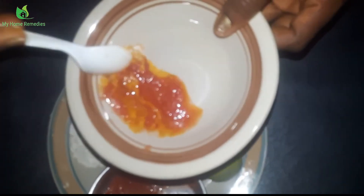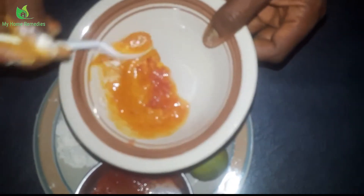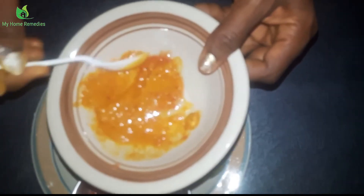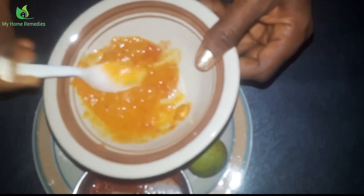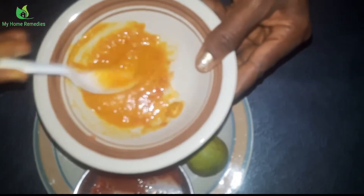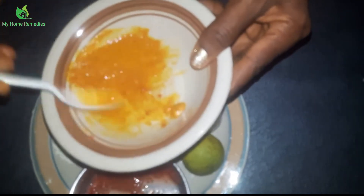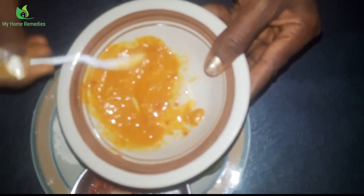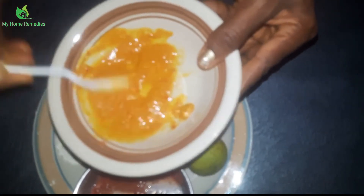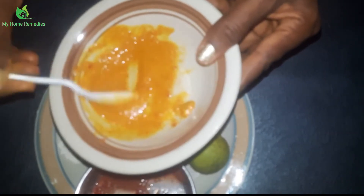So this is my gram flour, turmeric, tomato, and lemon all together. I'll now mix them all together — just make sure you mix them properly so that all of them blend well, because it's very important that you do the mixing properly. My mixture is now perfect and ready to apply on my face.